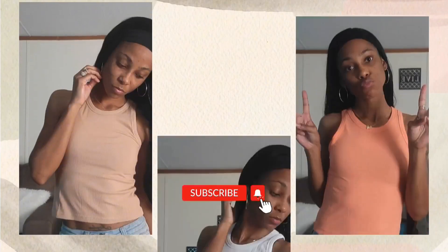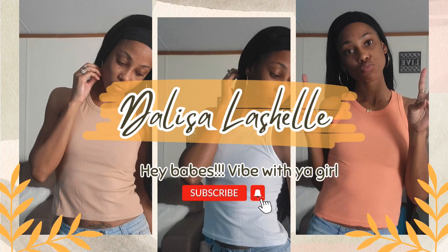What's up y'all, welcome back to my channel! It's your girl Delisa. Hope you like me — stick around, hit the subscribe button and the notification bell so you won't miss another video from your girl.